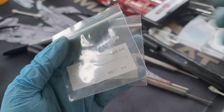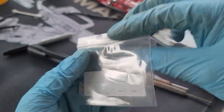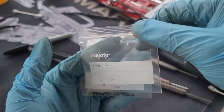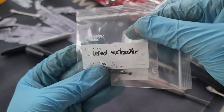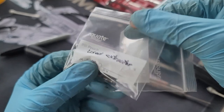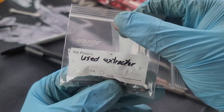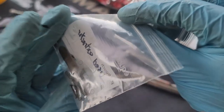A fun tip: you can buy little ziplock bags from Walmart — they have them in the pill section. Put your parts in there, label the pouch, so you know exactly what you're looking at. Here I have the used extractor, but everything else is new.